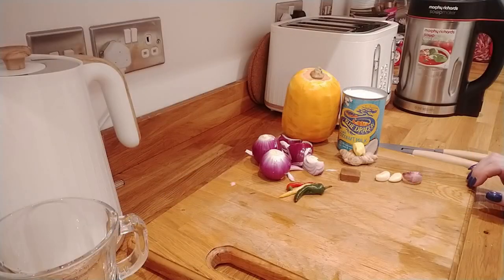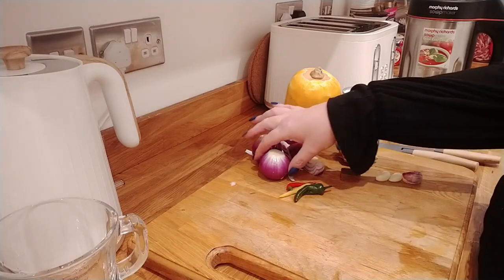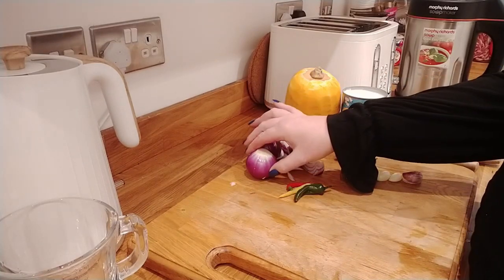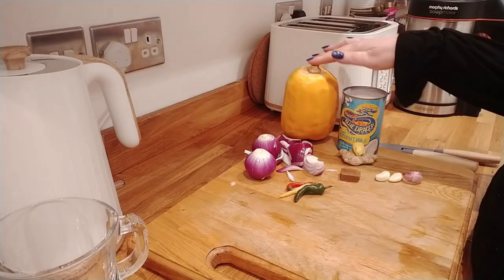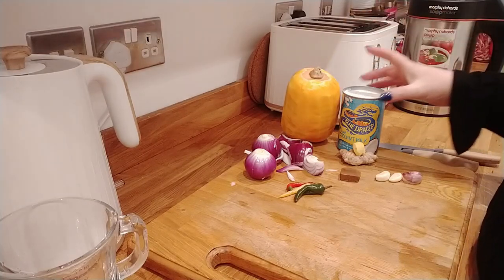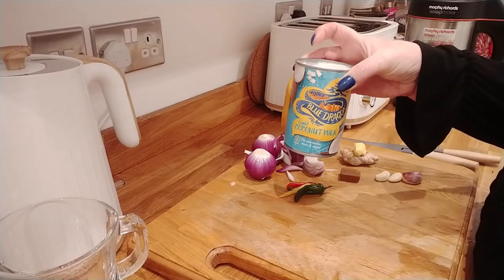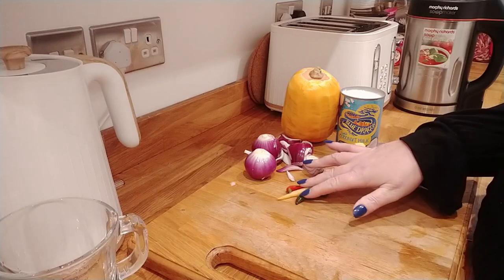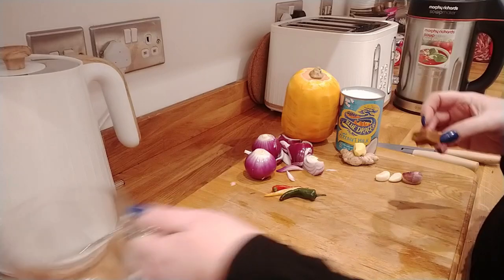The only ingredients that really go into this: I've got three onions — small ones, because that's all I had. It is January and I'm trying to use up what I've got. I've got a butternut squash, a bit of a weird-shaped one, and I've got a can of Blue Dragon coconut milk — the light one. You can use any brand.